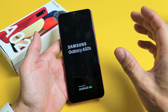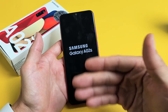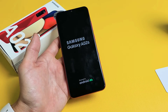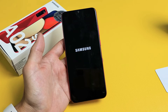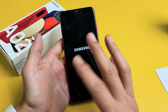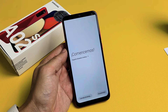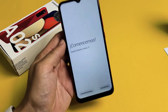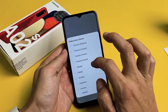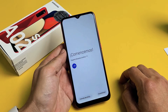Once it boots back up, you'll be at the beginning of the setup process where you have to choose your language — just as if you bought it brand new. Give it a few minutes. Once it gets to the Samsung screen it's going to stay there for three to five minutes, so be patient. And there we are, back from the very beginning where you choose your language.